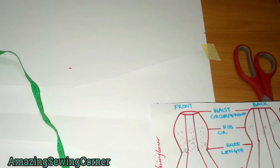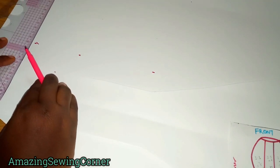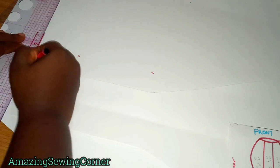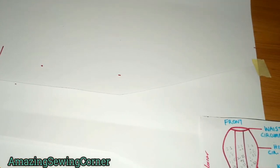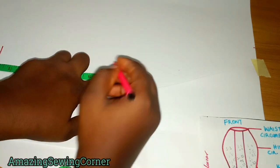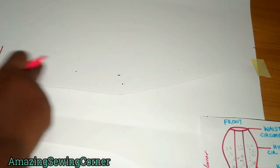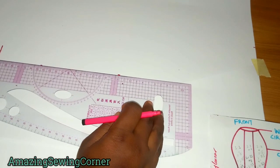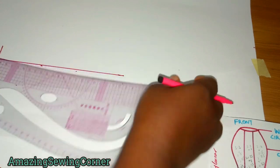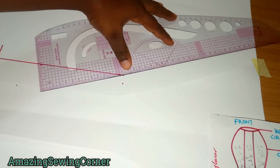The hem of the side seam will be wider than the hem of the center seam. Mark out your vertical measurements: half inch for allowance at the top, 5 inches for waist to hips, 8 inches for waist to knee — so you know where to begin your shaping. Connect the 1.5-inch addition at the side up to the knee length, then from the knee length connect it out to the base of your skirt.